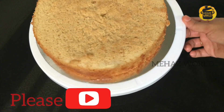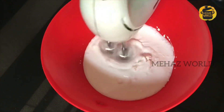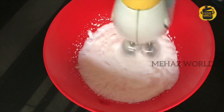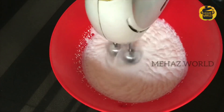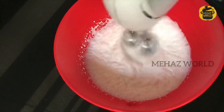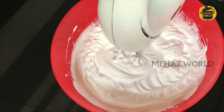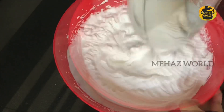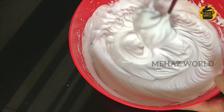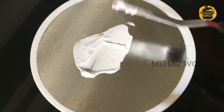I am going to cut it into 3 layers. On the bottom layer I am going to put 2 cups of whipped cream and pour it as well. I will upload the cream recipe — please check out the link in the description box. We will whip the cream to a stiff peak.